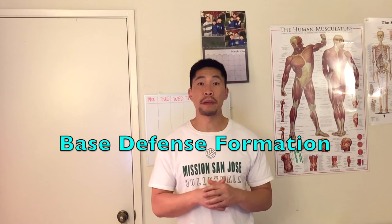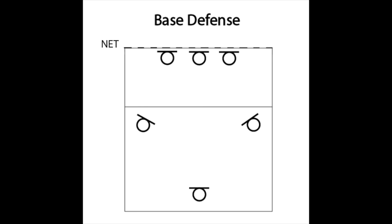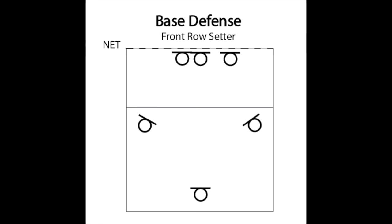Now we'll talk about what base defense looks like on the court. The three front row blockers will stand one to two arm's lengths away from each other. If the setter is front row, then the left front blocker should bunch in right next to the middle blocker so they can block the front row setter as well as help on the middle.